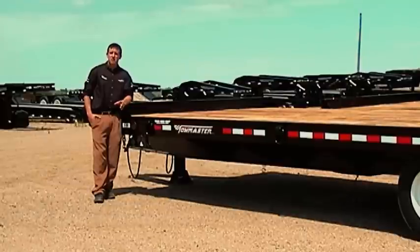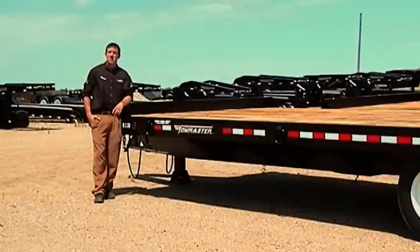ToeMaster built its reputation by building quality, heavy-duty trailers for the construction and rental market. One of our mainstays is our deck over models. Let's take a look.